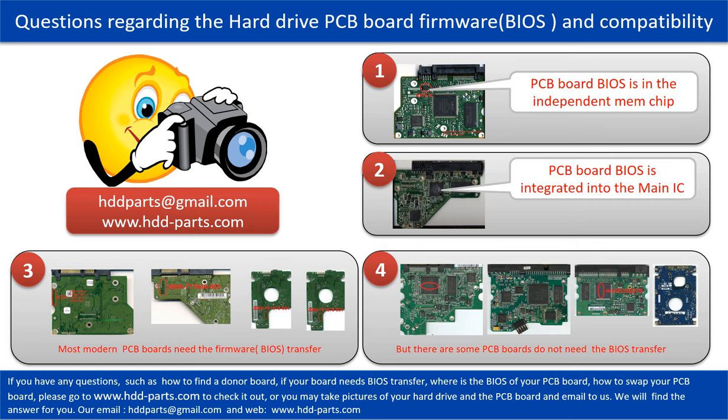If you have any questions — such as how to find a donor board, whether your board needs a BIOS transfer, where the BIOS is on your PCB board, or how to swap your PCB board — please go to www.hdd-parts.com to check it out. Or, you may take pictures of your hard drive and PCB board and email them to us, and we will give you the correct answer.